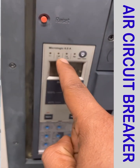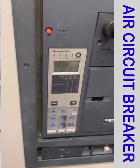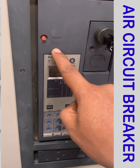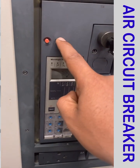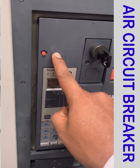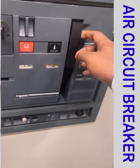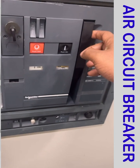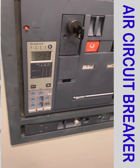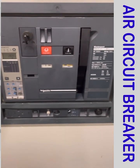There will be an indication in IR, ISD, or IG: IR means a long time current trip, ISD means short time trip, and IG means ground fault trip. When the breaker trips, this red button will come out. We press the red button to reset, and then we must recharge the breaker using the handle, since switching the breaker trips the spring and it needs recharging.